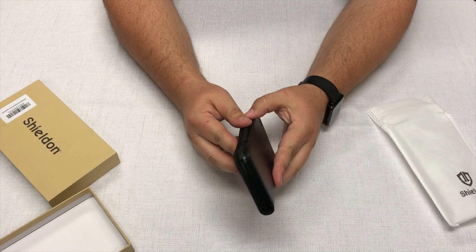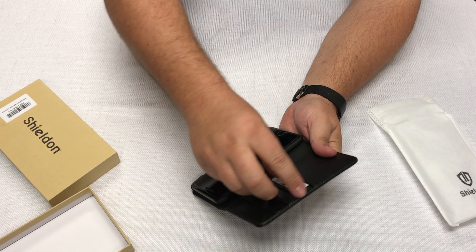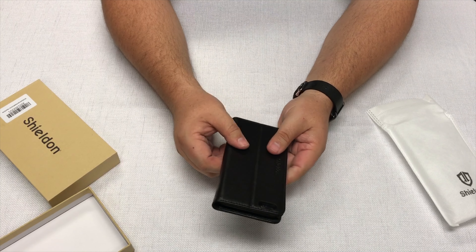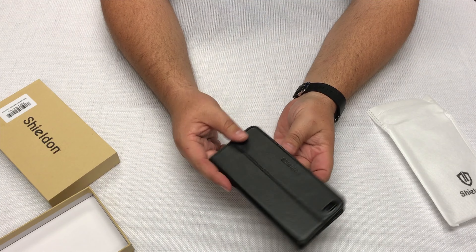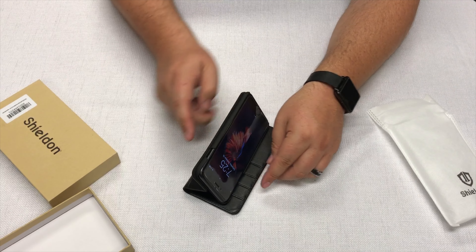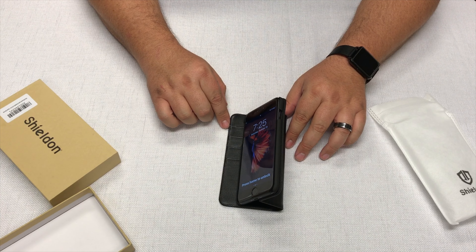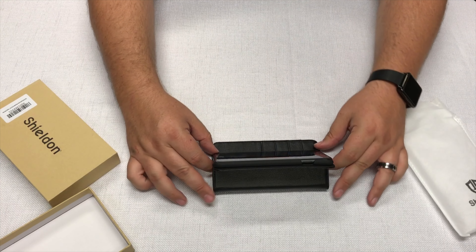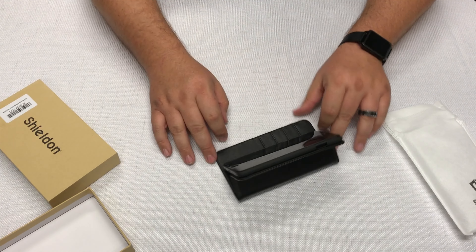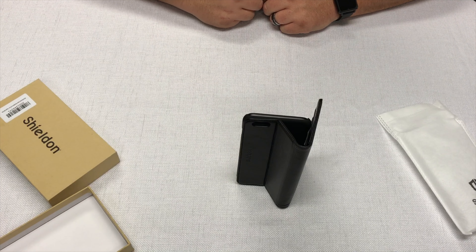It's got a good feel to it. I've been impressed with the Shilden brand. I like their packaging. It feels like a premium product and it's not a premium price, which is really nice. This also has the kickstand feature where you can put your phone up in a viewing mode at different angles, and it stays quite nicely — which is a great feature to have. I suppose it will also stand up the other way if you wanted.